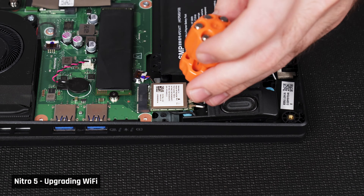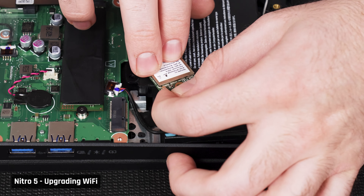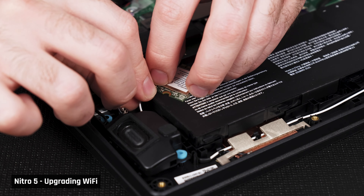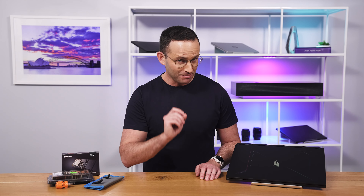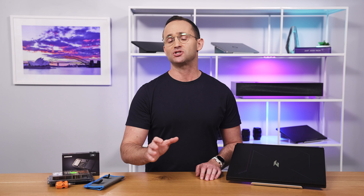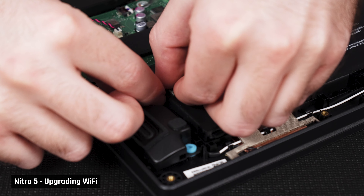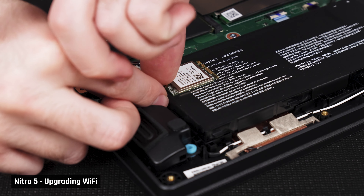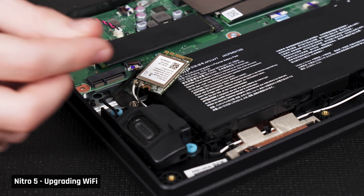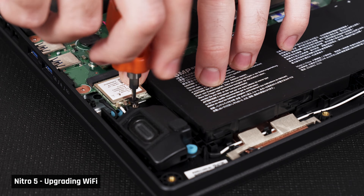To upgrade your laptop's Wi-Fi, find the Wi-Fi card and unscrew it. You'll then need to disconnect the antenna cables. Get your new card and snap back in the antenna cables by matching the colors indicated on the card. Pro tip: it can be very hard to snap the antenna cables in if the card is not held at a certain angle. So if you're having difficulties, try to snap in the antenna cables first before your new card is placed back in the slot — that will allow you to hold the card at the optimal angle for connecting those cables. Once you've placed it back in the slot with the antenna cables attached, screw it down.